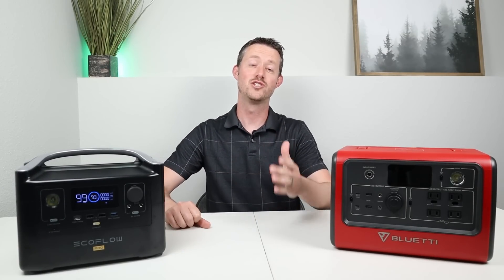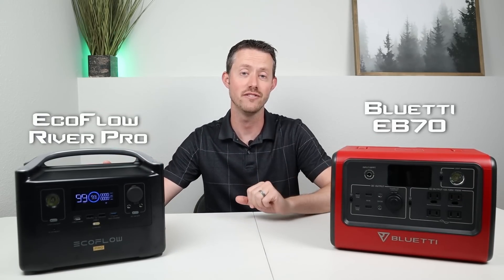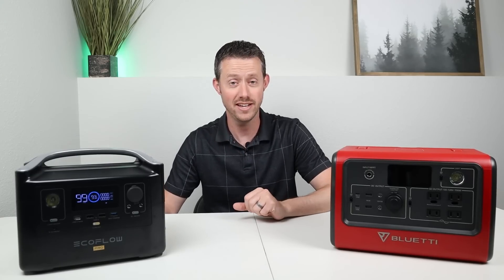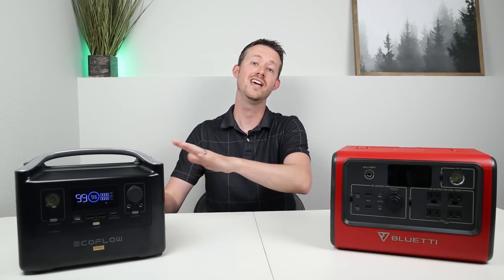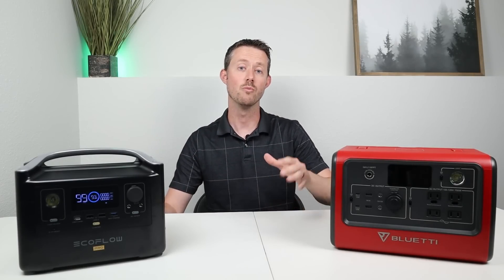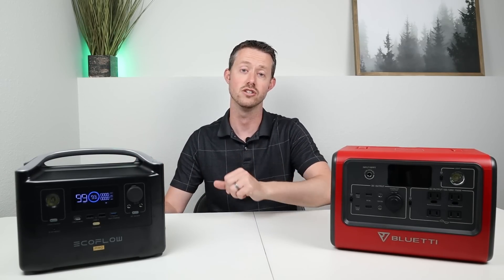Hey everybody, welcome back to a new video. I'm super excited to show you guys this head-to-head comparison between the EcoFlow River Pro and the Bluetti EB70. EcoFlow sent out the River Pro for review and instead of doing a normal review video, they wanted to do a head-to-head comparison against one of the closest competitions, the Bluetti EB70. I'm going to have 20 different ways we're comparing these head-to-head — stress testing, capacity testing, regulated output — and at the end we'll tally up the points and see which one comes out on top. Let's jump into the specifications and pricing details on each of these power stations.